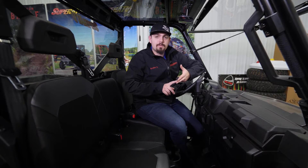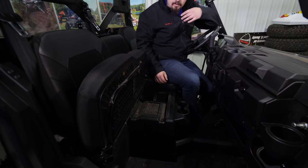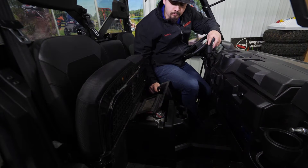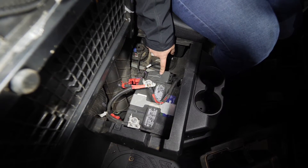First thing we're going to do is locate our diagnostic port and our fuse panel. It's going to be underneath this front seat here on the passenger side. We're going to lift it up — there's going to be a cover right here, and we're going to remove that as well. So we have our diagnostic port and our fuse panel here.